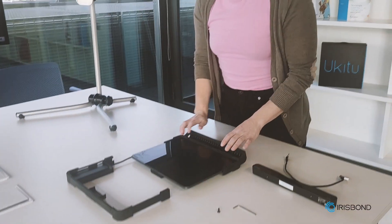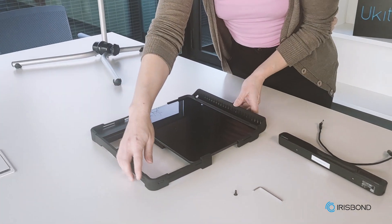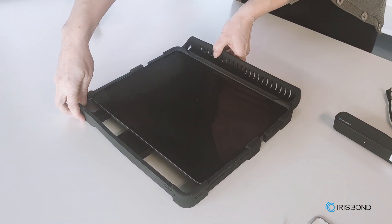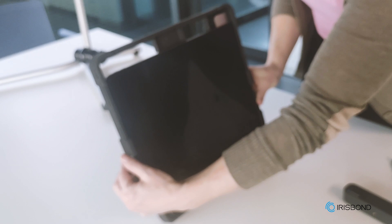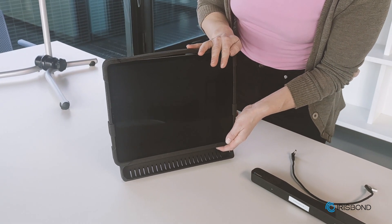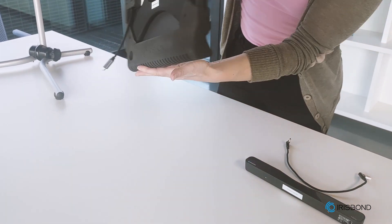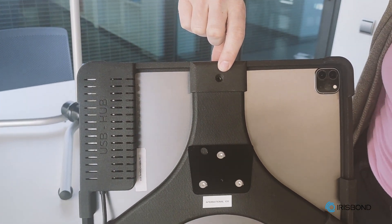Now we put the two pieces together. I'll take my top piece, put it next to my iPad, and just slide it down. There are a few pieces so it just takes some coordination. Now that I have the top part in place, I push it down over the iPad and make it fit snugly. Our two pieces have come together, and now I need to replace the screw.